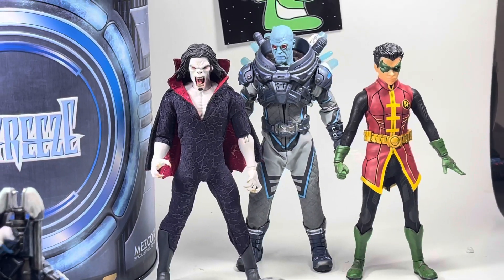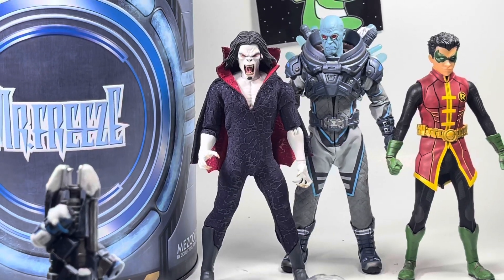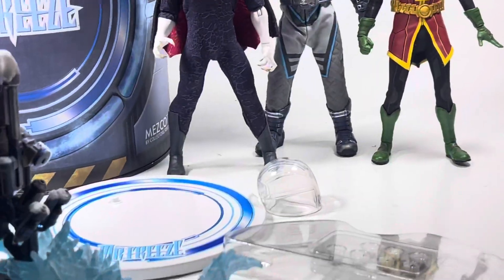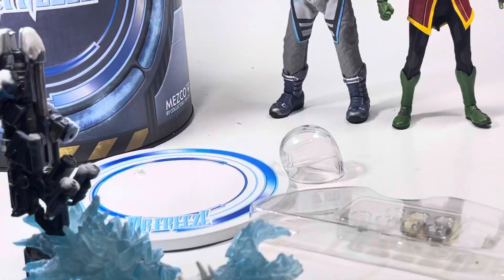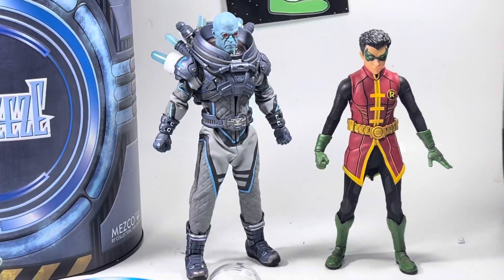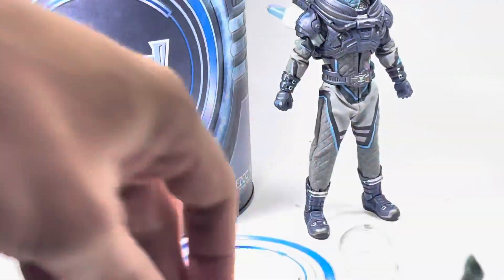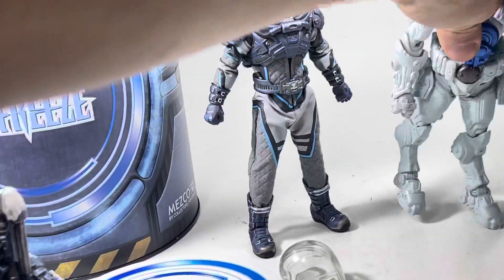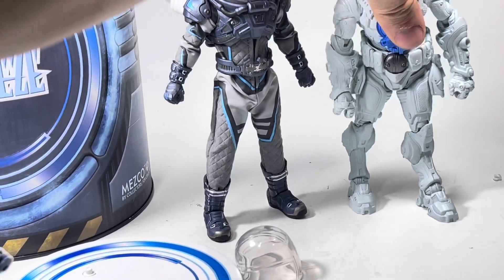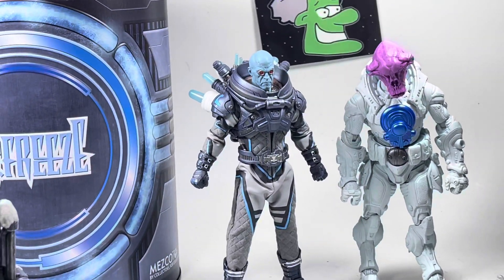Here he is next to Robin, and Morbius. He's taller than Robin. And next to a Cosmic Legion figure — about the same size.